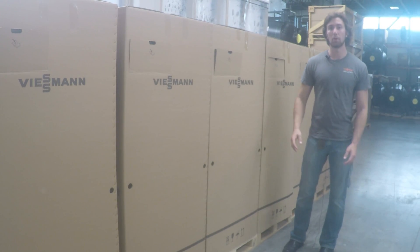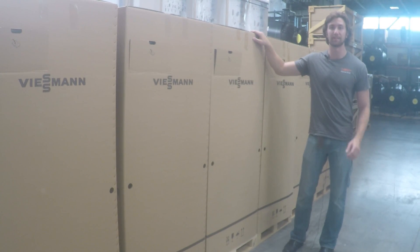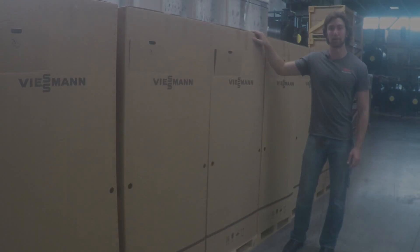Now let's go over the two most common ways that people transport these boilers incorrectly and we'll go over some tactics that you can use to ensure that you don't damage the boiler.